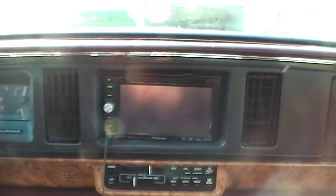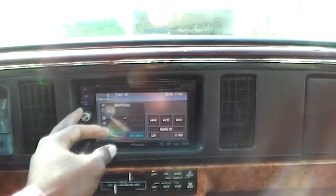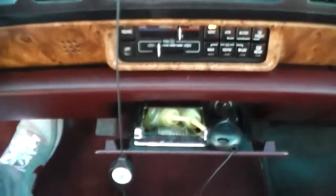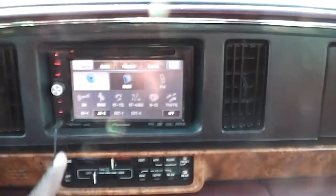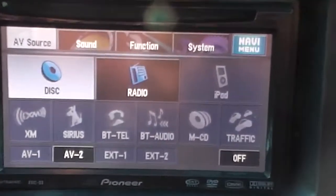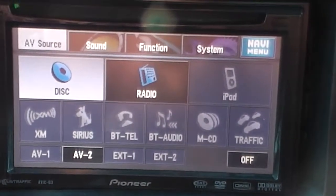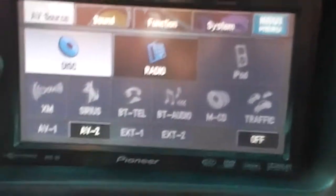It's a GPS double-DIN in-dash, seven inches — that's how we do it. Got the smell good in the ashtray. This double-DIN is worth a thousand by itself. We got Bluetooth, you can hook your iPod up to it, navigation system, DVD player.